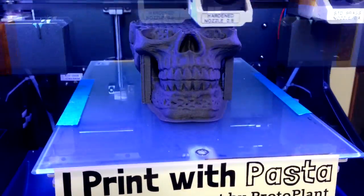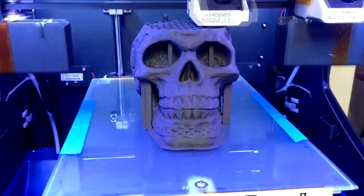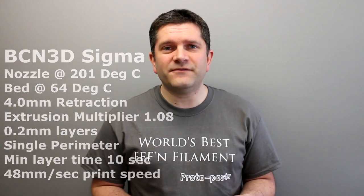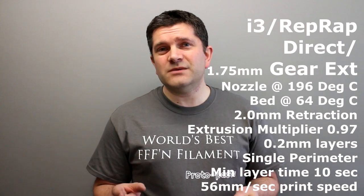I was testing this on a number of different machines. I did all of the 2.85mm prints on the BCN 3D Sigma, and I did all of the 1.75mm on a range of RepRap printers — a Prusa i3 and some of my own 3D printers to print some larger things. I only had to change the flow rate ever so slightly. The BCN 3D Sigma is Bowden-based at 2.85mm, and I needed to increase the flow rate slightly with that one. With my direct feed 1.75mm, I actually needed to decrease the flow rate by a few percent.